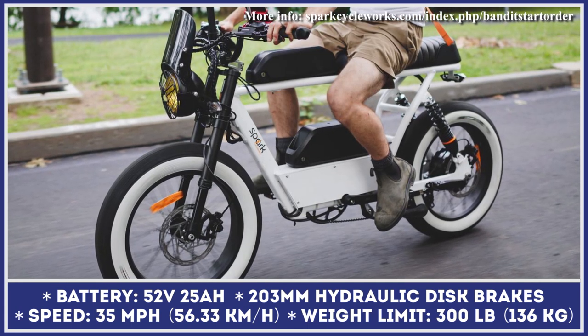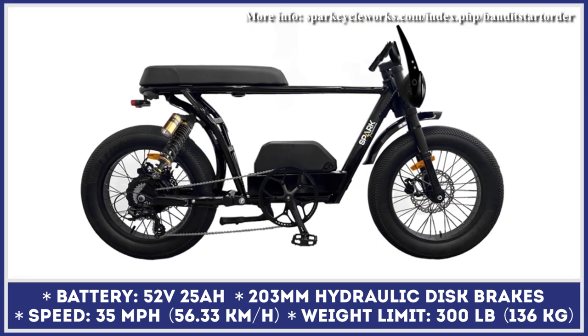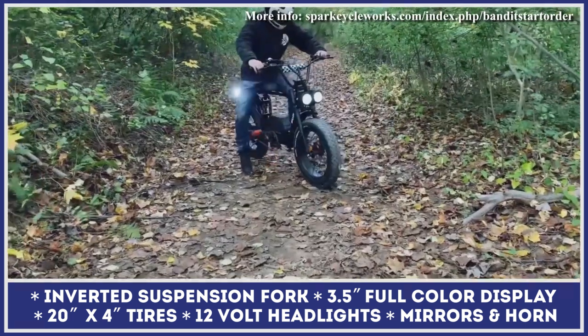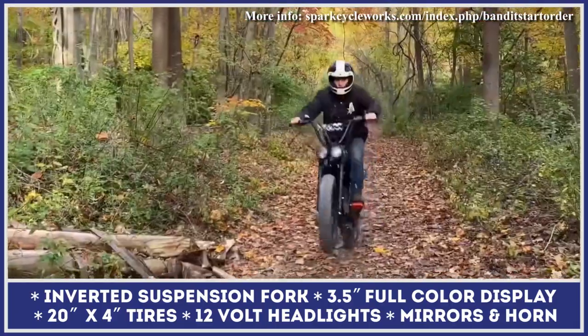For the 2022-2023 model years, the Bandit received two customization packages: the Cafe Racer and the Adventure. The Cafe Racer comes equipped with a windscreen, a single headlight design, and cafe-style handlebars. The Adventure package gets you a set of off-road tires and reinforcements on the motor for riding through rough terrains.